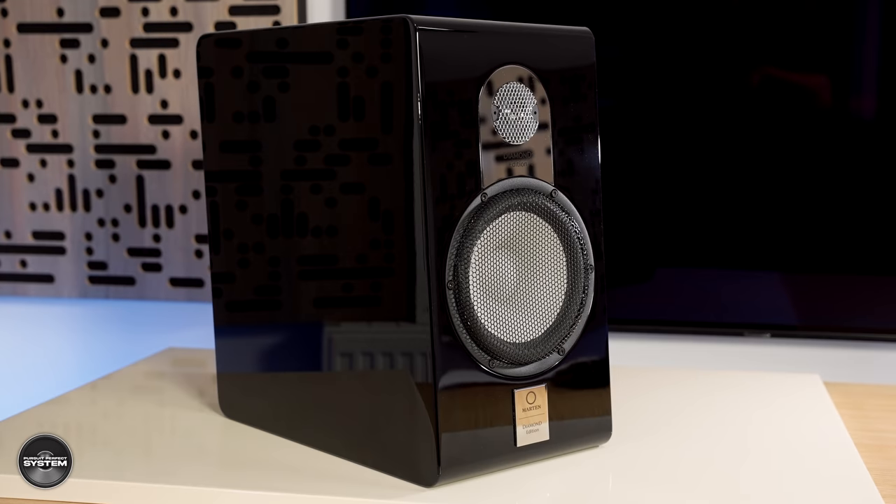I tested the stands as part of the review, starting with the Duo Diamonds on my Atacama Nexus speaker stands — pretty much the same height but only about £200, one-tenth the cost. The Duo Diamonds still sounded good on those stands, but they definitely didn't sound like the Parker Duos I remember. It wasn't until I put them on the dedicated stands that their sound really opened up, their tonal balance shifted a little, and it really was a noticeable step up. These speakers definitely sound best on their dedicated stands.